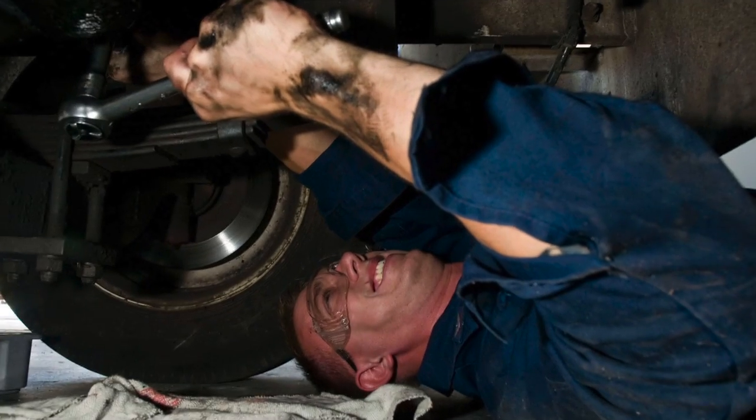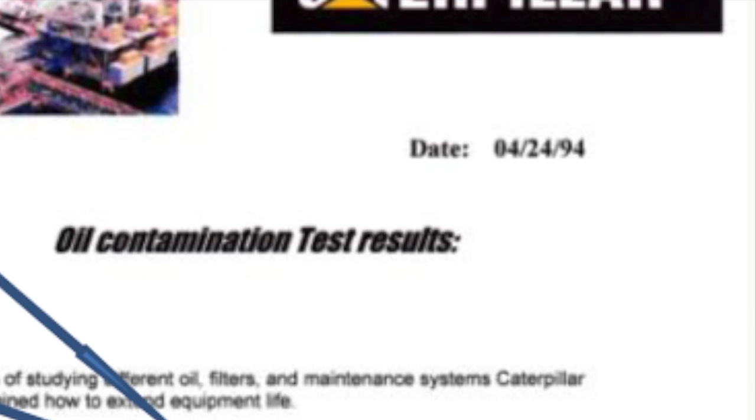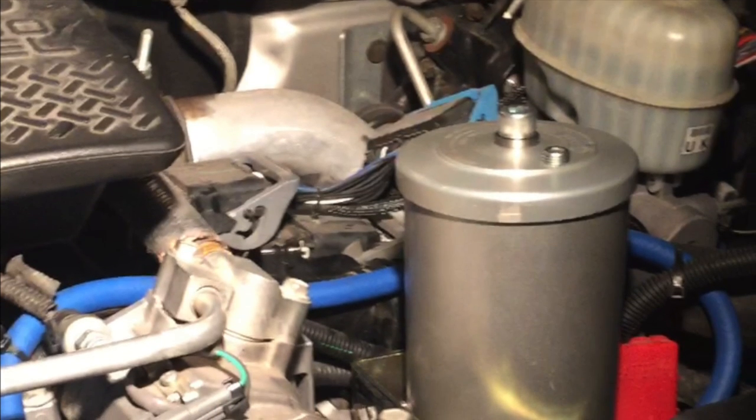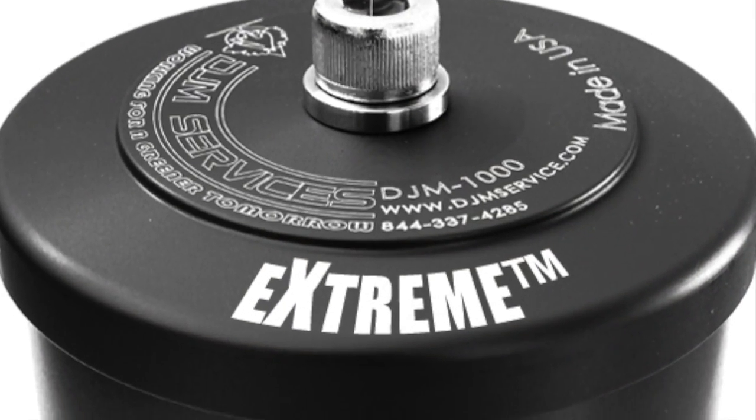And you have to change your filter and oil often. So what is the best oil filter? Experts agree, the only way to keep your oil clean is with a remote mounted or bypass filter. At Insane Diesel, we of course recommend the Xtreme, since it is the best filter you can get.